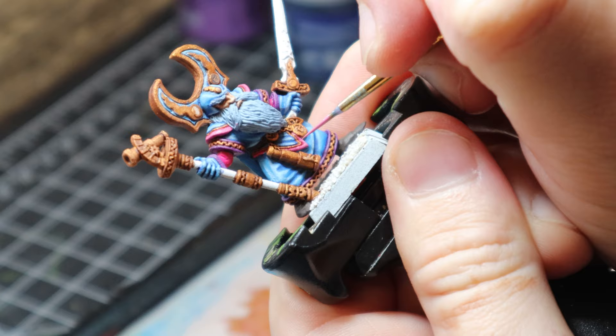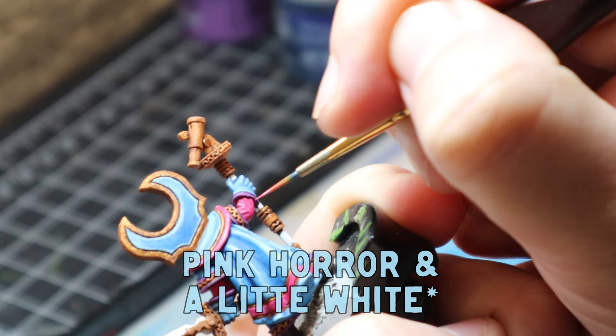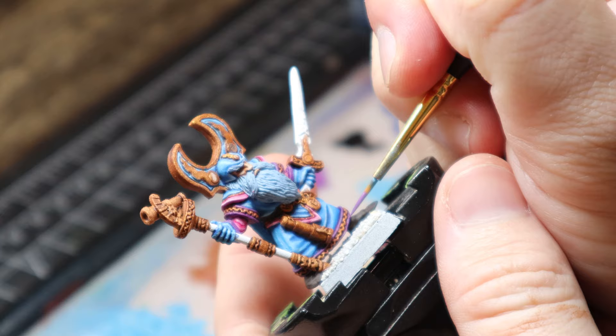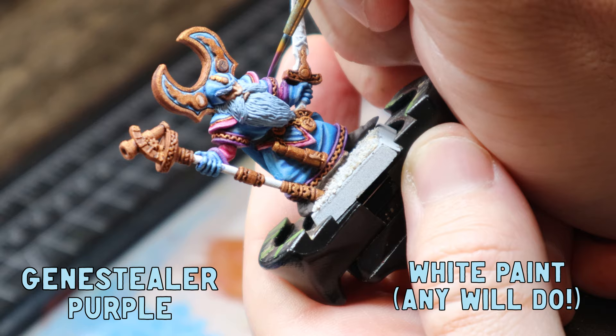I went back over my pinks with Empress Children and added a sharp edge highlight with Pink Horror all around the trim. Pink Horror is a really fun colour — it's in my top 10 favourite colours actually. I then went back over with Jean Steeler Purple, added a little bit of white to the mix and gave it a nice little edge highlight anywhere I thought light would be catching.